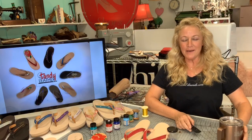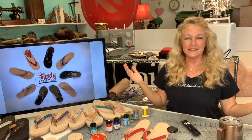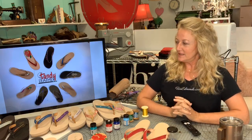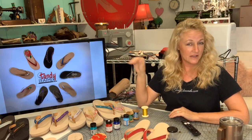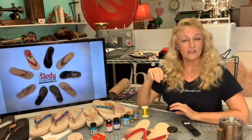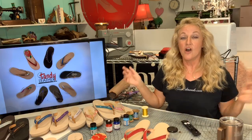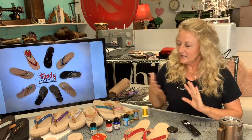Hey, happy Amazon Live Friday everybody, thank you for joining me. I'm Terry Edmonds and this is our sandal making supplies list today. I did a video called 'Sandal Making: Five Tips to Making Your Own Sandals,' originally done in collaboration with Handy Leather, and today I've decided to show you all of the supplies that are available on Amazon.